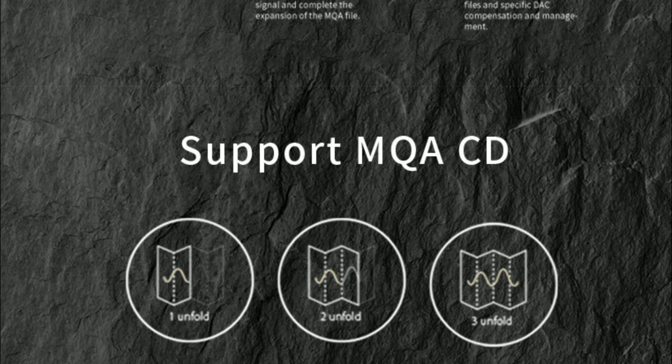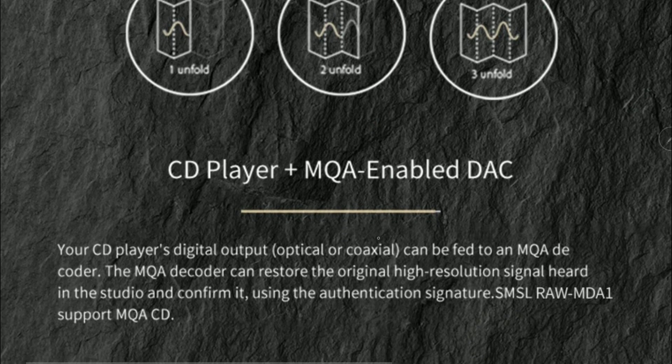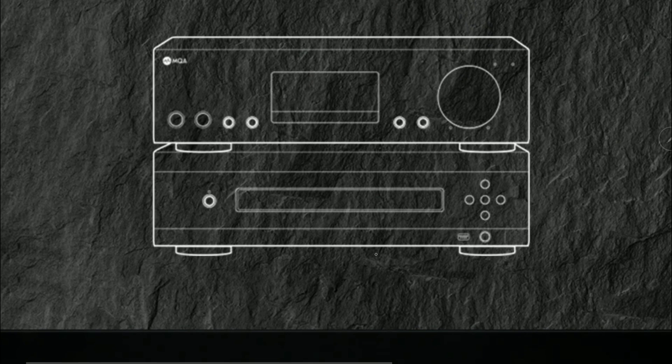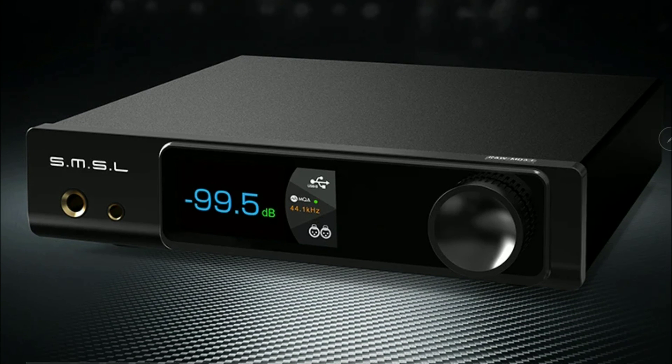You will have a maximum dynamic range on this product that hits around 132 decibels. It supports high resolution processing up to 32-bit 768 kHz, and there is support for DSD 512. You get a lot of features for the money you're paying.